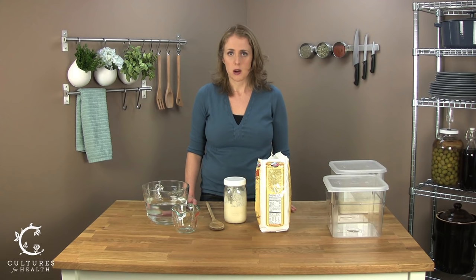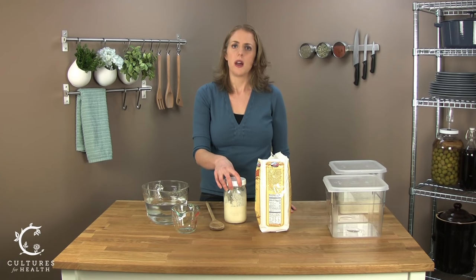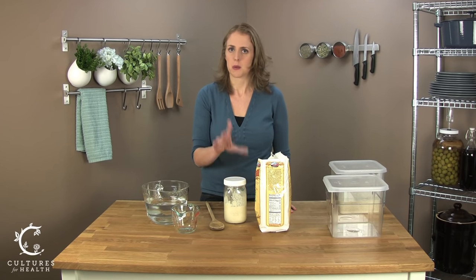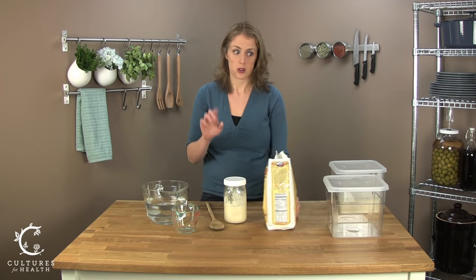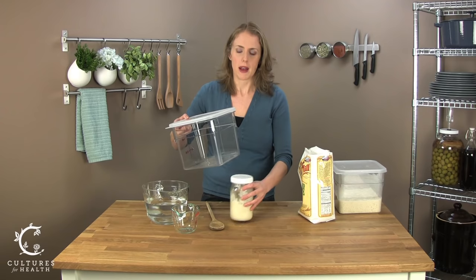First, let's talk about feeding your sourdough starter. When you feed your sourdough starter, there are a couple of ways to do this. One is to weigh out the ingredients, and the second is to measure out the ingredients. I'm going to demonstrate measuring out the ingredients with measuring cups, since that's generally what most people have available.